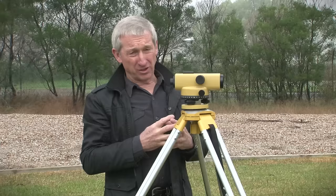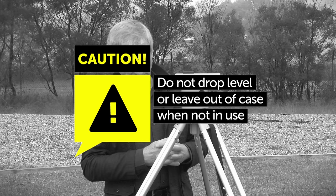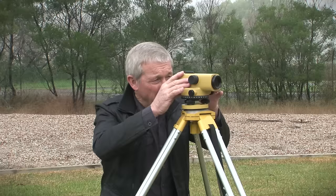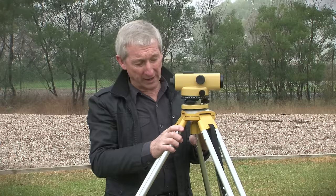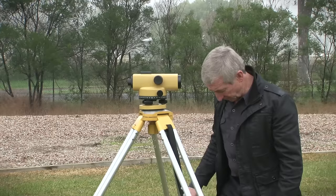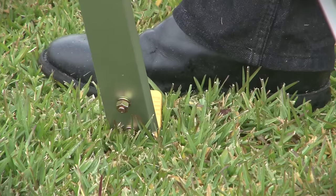The automatic level is a sensitive piece of equipment which must be cared for. The instrument can't be dropped and must be transported in its case, well secured. When setting up the level, ideally you will set it up at eye height. When moving around the instrument, be careful not to place any pressure or put your weight on the tripod legs, as this will push the level out of adjustment. Also ensure we don't trip over the legs, and even placing pressure on soft ground adjacent to one of the legs may cause the instrument to go out of level.